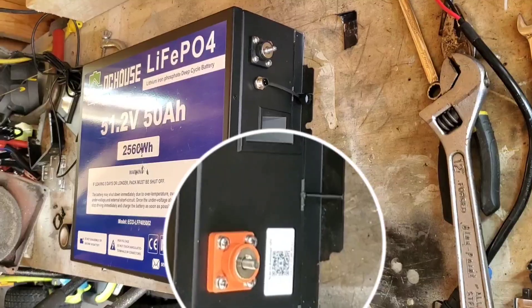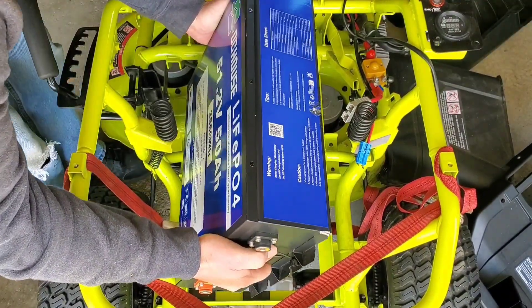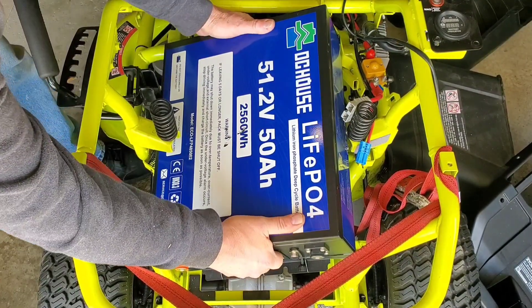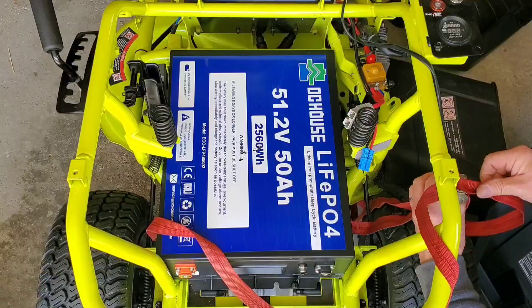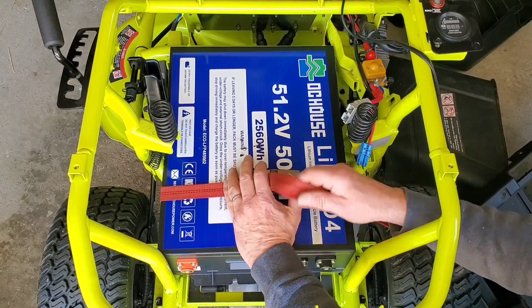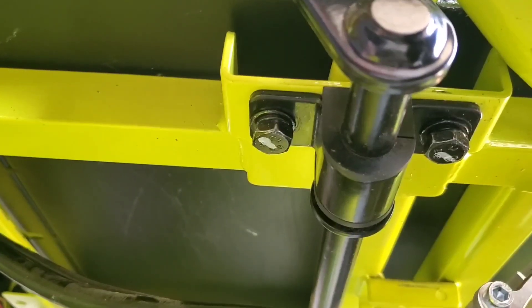That's what this end of the battery will look like when you get done prepping. Now drop the battery into the chassis, go ahead and install your battery strap, tighten it down, and check it for security — I had to tighten mine up one more notch. The next step is to tighten the lift handle support bracket under the mower; make sure you remember to do this.